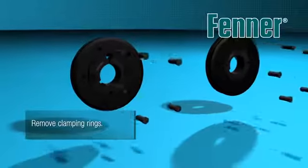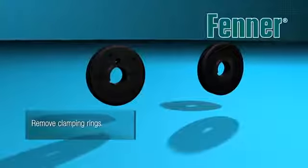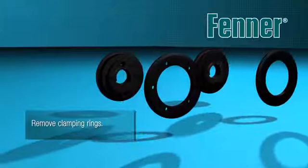Remove the clamping rings from the flanges when installing couplings size F70 and above, taking care to ensure the clamping ring screws do not get lost. When installing coupling sizes 40, 50 and 60, unscrew the internal clamping flange screws until there is only two or three pitches of thread engaged.